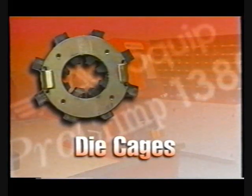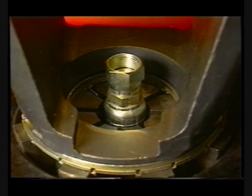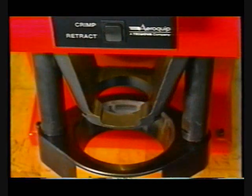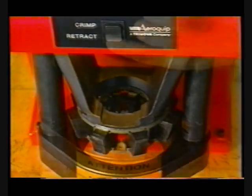Die cages. The crimp ring automatically stops before there is sufficient clearance between the cast pusher and the crimp ring to remove the die cage. This feature is referred to as the soft retract position, and it is intended to minimize the crimping cycle time. To unload or load a die cage, the crimp ring must be fully retracted, referred to as the full retract position.